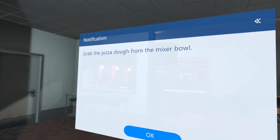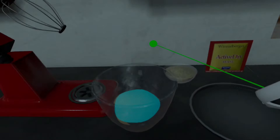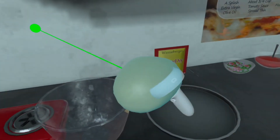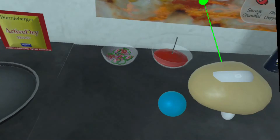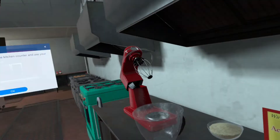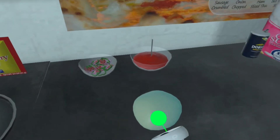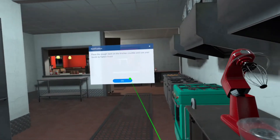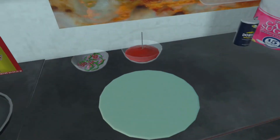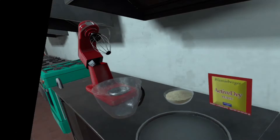Grab the pizza dough from the mixer bowl. Place the dough back on the kitchen counter and use your hands to flatten it out. Now grab the flattened dough and snap it in the pizza pan.